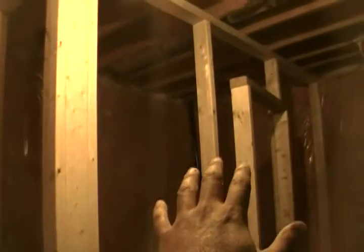Your door is going to be the last thing to go on because you still have a lot of stuff coming in and out of that room. You're still going to have to do some drywalling and some electrical, so you're going to keep coming in and out of the room. The door is going to be your last thing to come on.